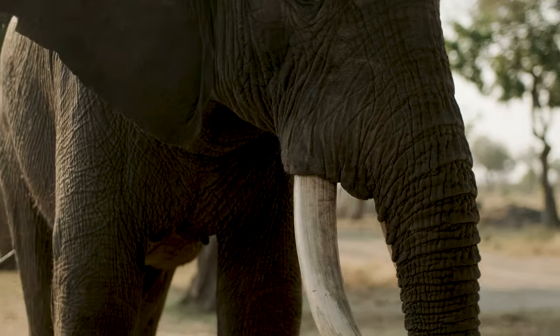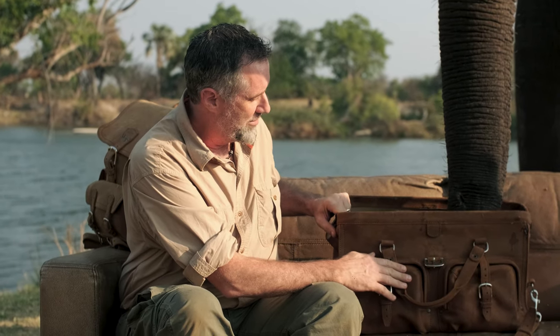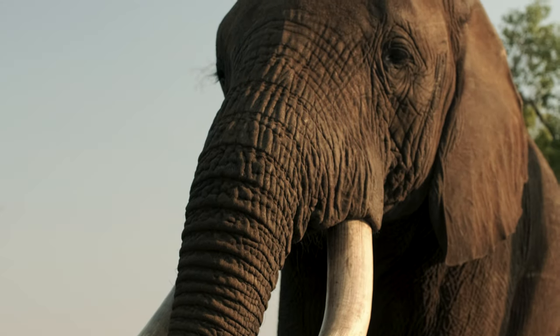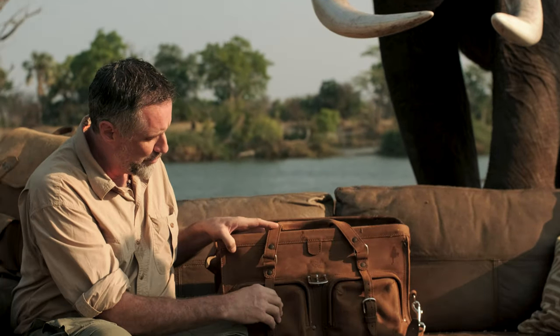Dave here with Saddleback Leather. I want to show you the deep pocket duffel bag, but first let me show you where I am — right here in southern Africa, and the elephants here are just lovely. This is the way this works — it's great for feeding elephants.